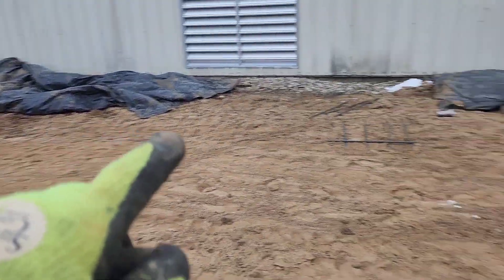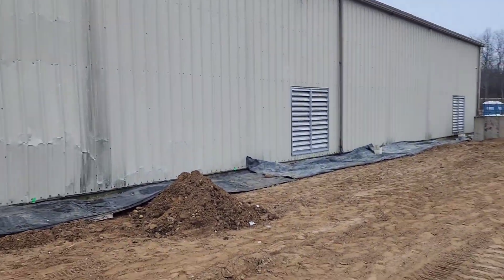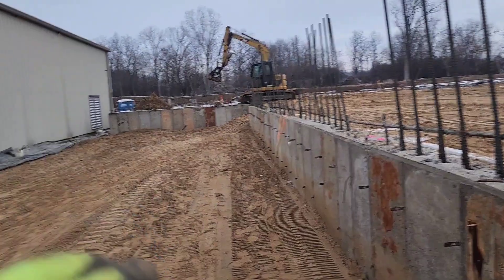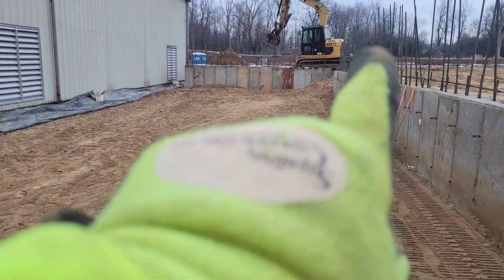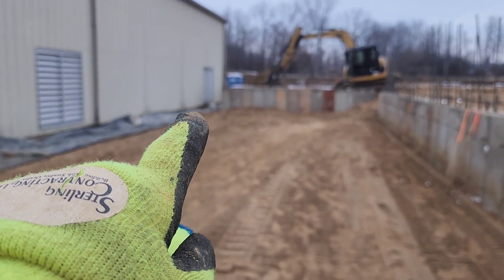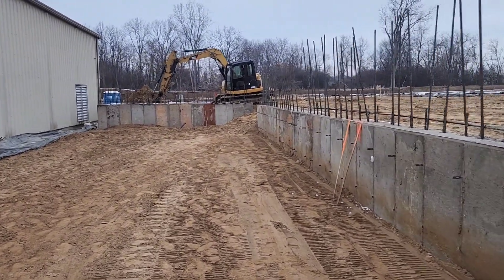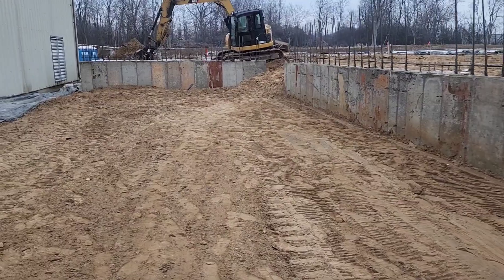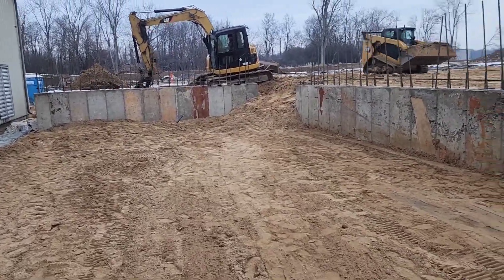There are piers and column bases that go down through there — where this building will attach over to this building. This will be a slab in here to be inside. Right there is where that ramp goes — it goes from the existing finished floor up to the new construction finish. Got the excavator guys here doing some backfilling, getting it all done.